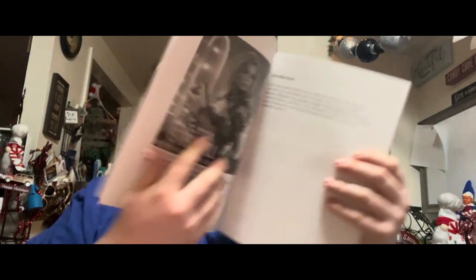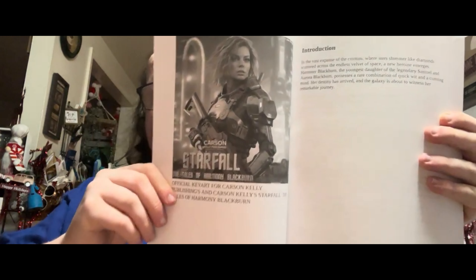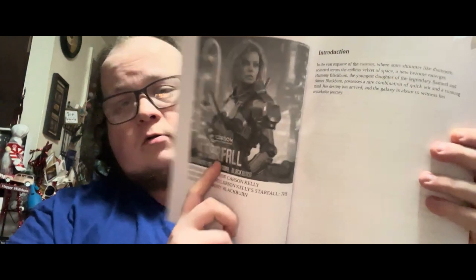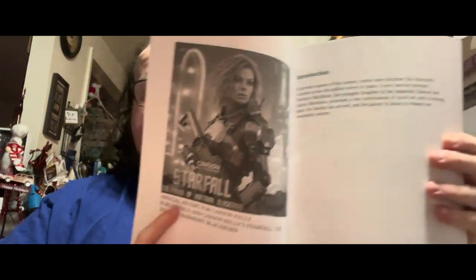One of my favorite pages is the key art page. You open it up and you see the key art of the book. The caption reads: 'Official key art for Carson Kelly Publishing — the Carson Kelly Starfall: Tales of Harmony Blackburn.' It's very exciting. Then we have the introduction page.